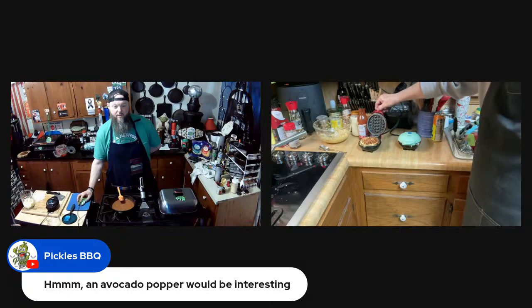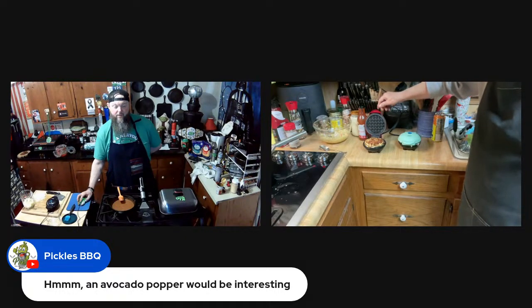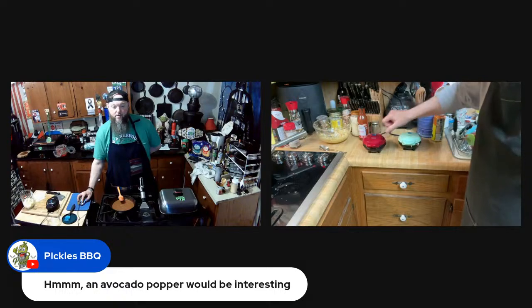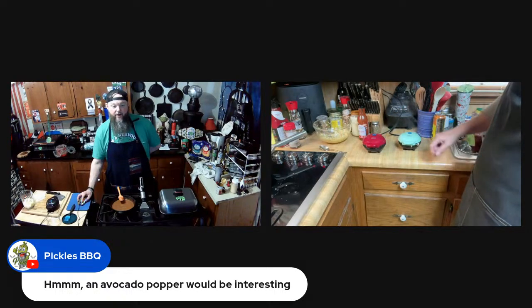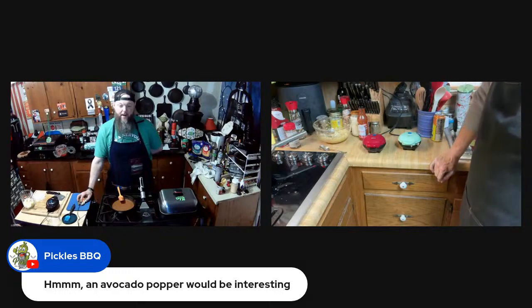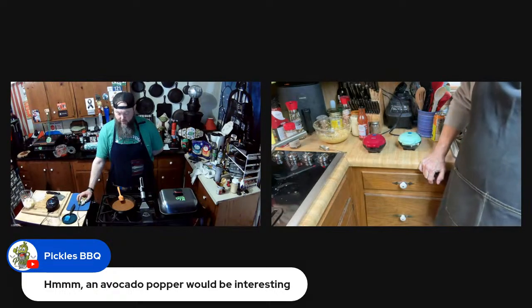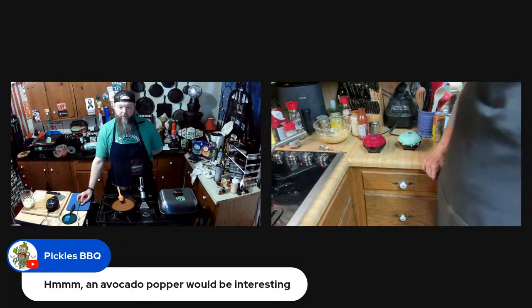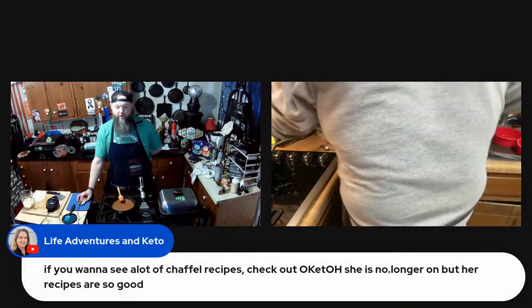It's just about done. Avocado poppers would be interesting but that calls for a cooked avocado and I'm a little scared — we'd have to do a standalone video on that one.